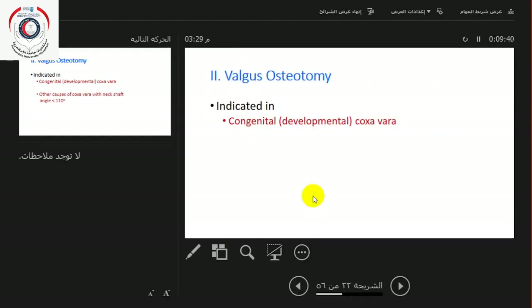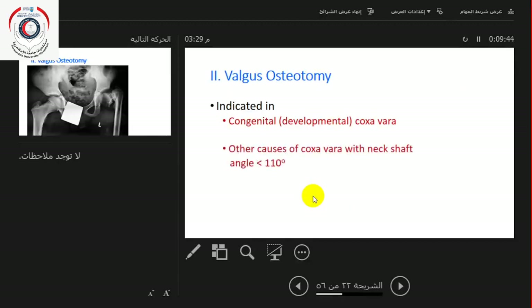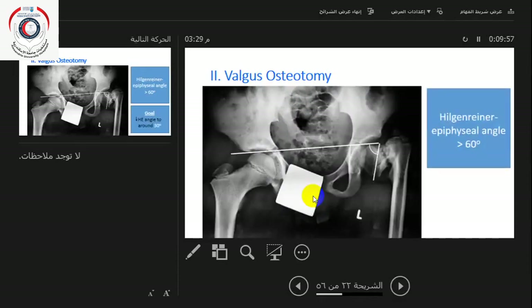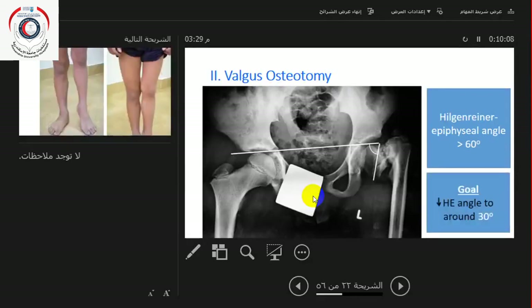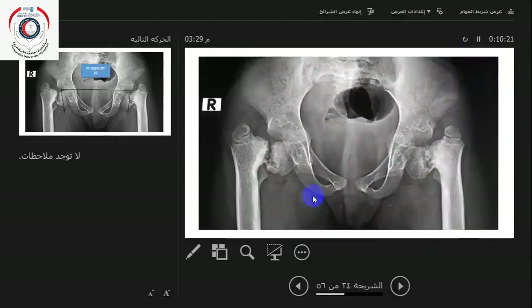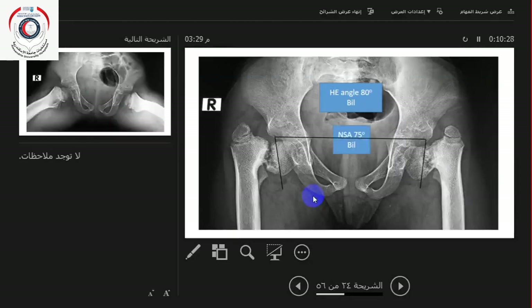The valgus osteotomy is indicated in congenital or developmental coxa vara and other causes of coxa vara. The neck-shaft angle in these cases can be under 110 degrees. In congenital coxa vara they present with a Hilgenreiner epiphyseal angle of more than 60 degrees. The indication for surgery is debatable at 45–60 degrees, but at 60 degrees you must correct it.